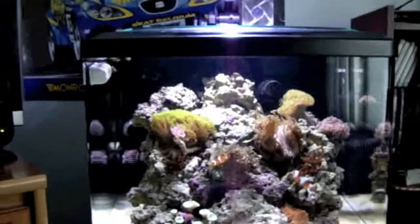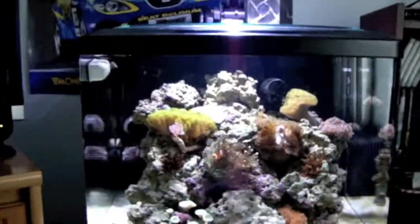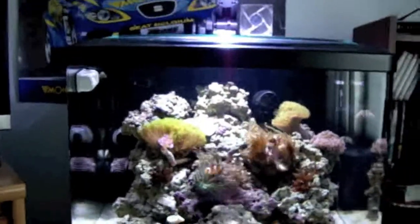Hey YouTube, this is Archangel908. I'm giving you guys an update on my BioCube 29HQI.